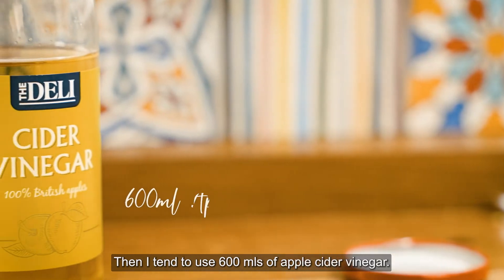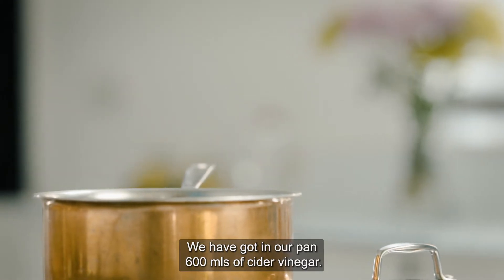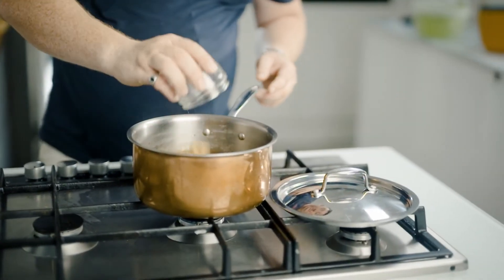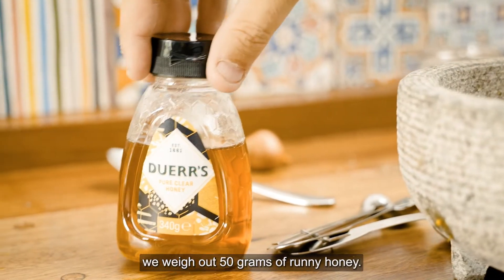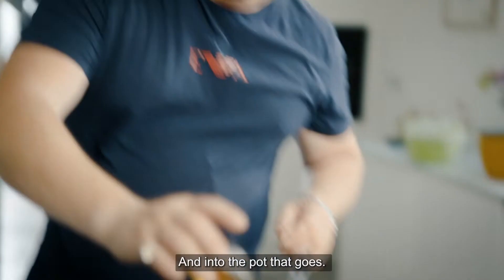Then I tend to use 600 mils of apple cider vinegar. We've got in our pan 600 mils of cider vinegar. We're now going to put in 75 grams of caster sugar. We need to give it a little stir and melt the sugar into the vinegar. While the sugar is melting into the vinegar, we weigh out 50 grams of runny honey, and into the pot that goes.